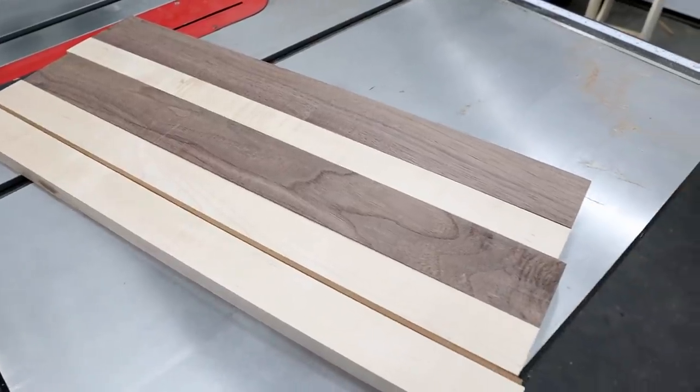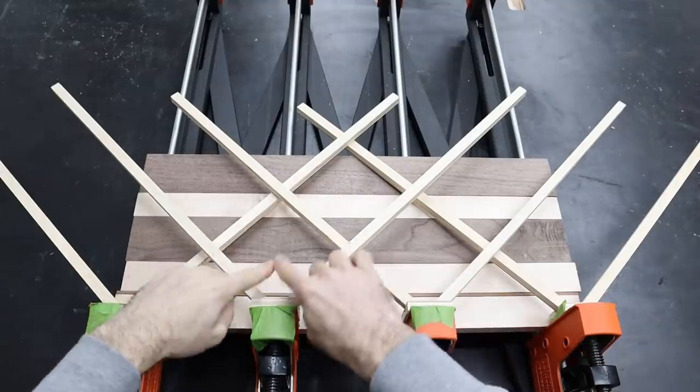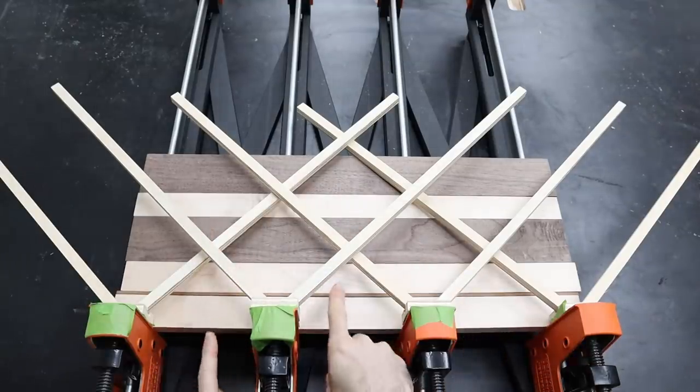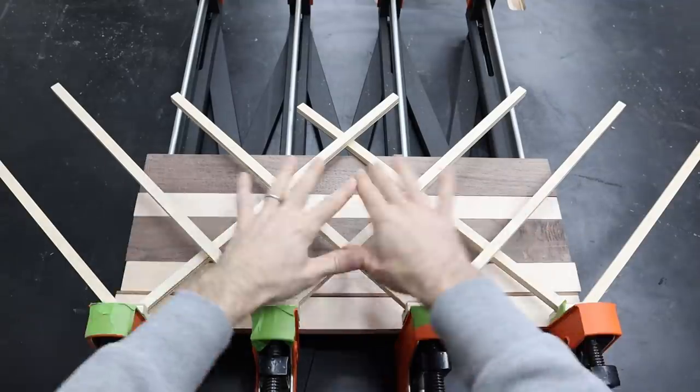Let's take a look at what happens to a cutting board glue-up using the same number of clamps. All of the clamping force is on the inside of these V's. Notice all the dead space on these joints here, here, and here that is not getting the same amount of clamping pressure that these joints are.